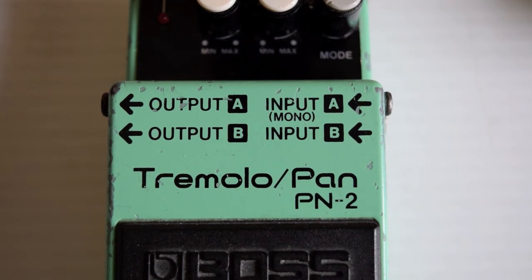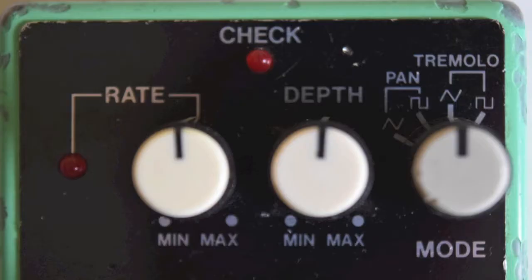The PN2 was manufactured from May 1990 until around 1995. These are quite rare now. It's the first tremolo unit that Boss ever manufactured as a compact. You've got two inputs and two outputs — it's also a pan — so if you put it into two amplifiers you'll get a nice stereo shimmer from it. Controls here: you've got a rate, and there's a pulsating light on the left, then you've got your depth.